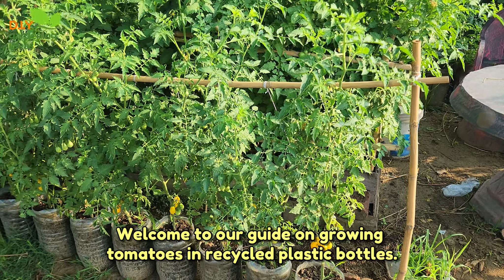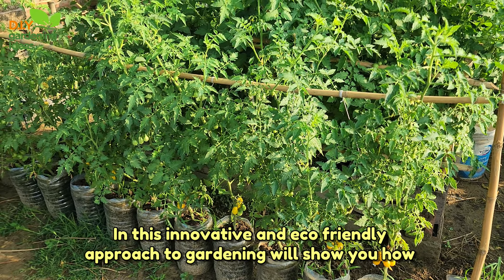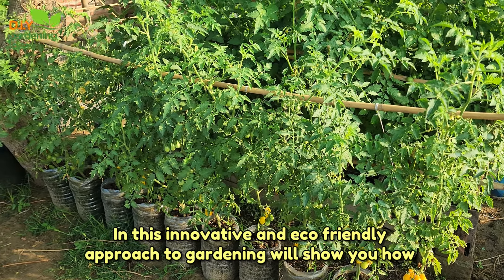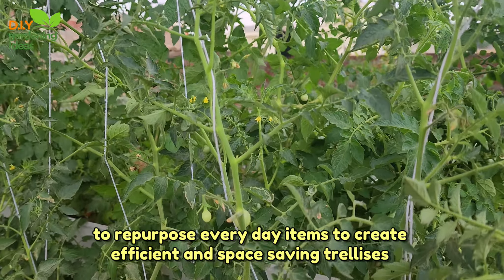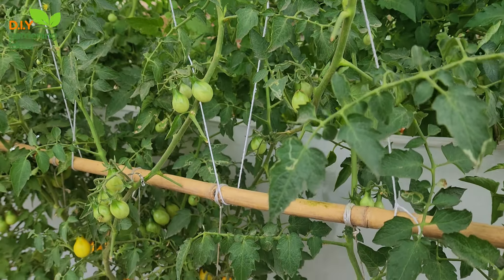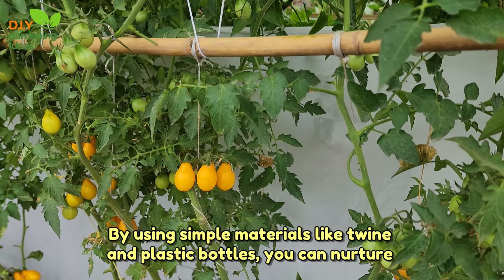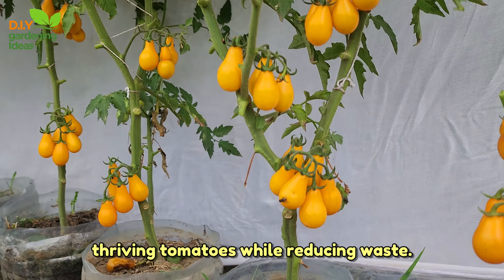Welcome to our guide on growing tomatoes in recycled plastic bottles. In this innovative and eco-friendly approach to gardening, we'll show you how to repurpose everyday items to create efficient and space-saving trellises for your tomato plants. By using simple materials like twine and plastic bottles, you can nurture thriving tomatoes while reducing waste.